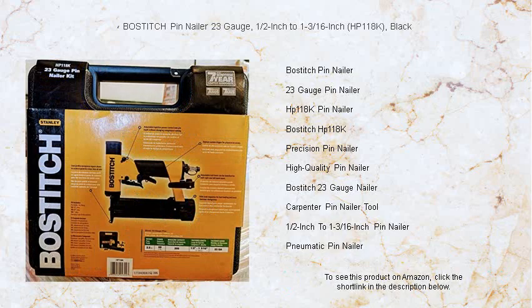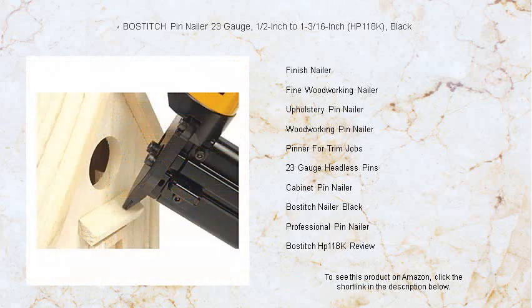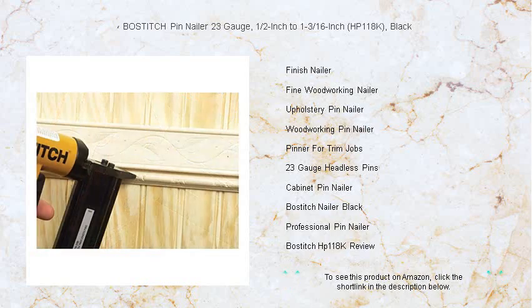With its ability to effortlessly drive pins from 1½ inch to 1-3/16 inch, you're guaranteed a discreet and clean finish on all your projects. Lightweight and easy to handle, the HP118K ensures reduced fatigue so you can work smarter, not harder.